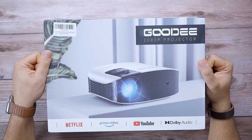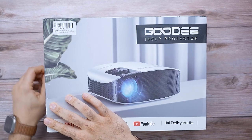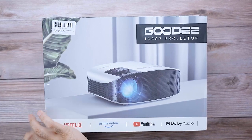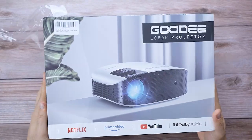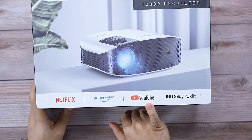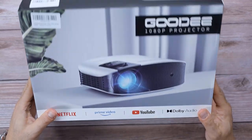I'll give you my final conclusion. This is currently on Amazon listed for $220 with coupons if you are an Amazon Prime member. If you're not, I will put a link for a free Amazon Prime trial. This has some built-in apps for your streaming services and it offers Dolby audio.